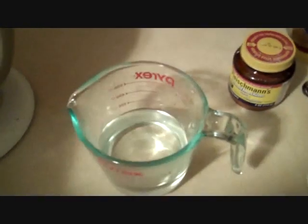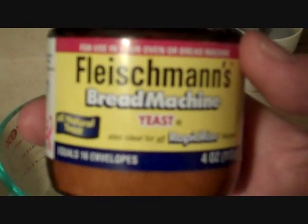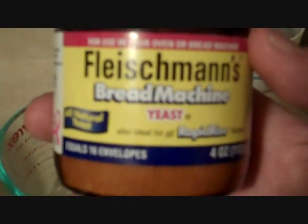Take one cup of warm water. It should be about 110 degrees, not much warmer. We're going to use this to reconstitute our dry yeast. I use rapid rise or bread machine yeast — it works faster and makes for a better pizza crust with less hassle. Add to your warm water about a teaspoon of honey.